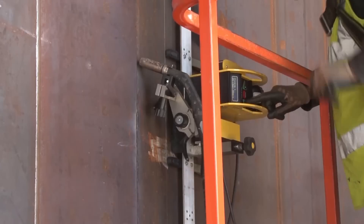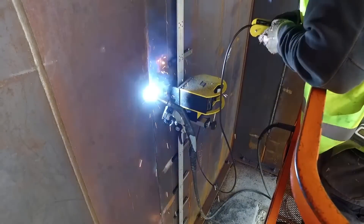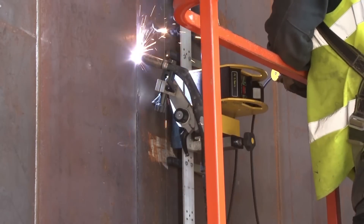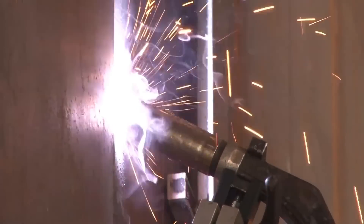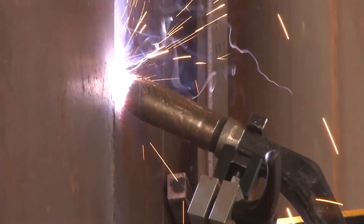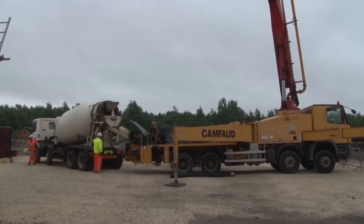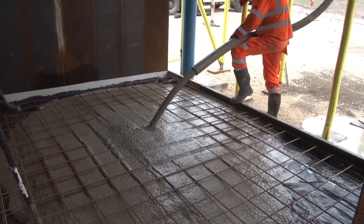During the full-scale construction trial of the steel brick system, both manual and robotic site welding techniques were investigated. Manual welding involved skilled workers manually performing the welding process to join the steel bricks together. However, due to the confined spaces between the plates, manual welding raised concerns regarding health and safety. To address these concerns, robotic site welding was introduced. Robotic welding systems were employed to automate the welding process, improving worker safety by reducing exposure to confined spaces and significantly reducing the time required to complete each joint. The use of robotic site welding demonstrated the potential for increased efficiency, precision, and overall productivity in the construction of the steel brick system.